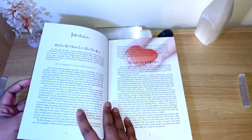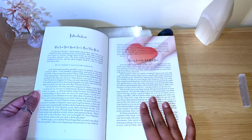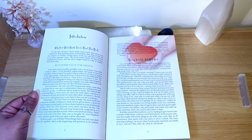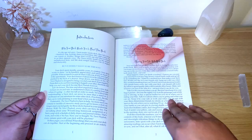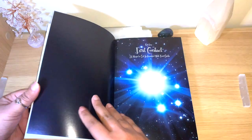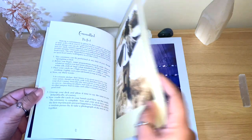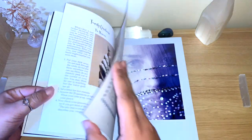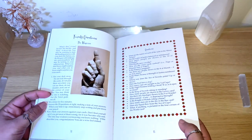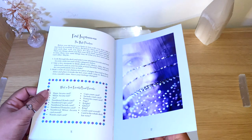There's an acknowledgement section, an introduction, and the way she uses language is really fun. She treats the decks and the cards like they have feelings — like they are real people, real friends. It's really funny the way she does it. She has many questions for you to ask the deck, and there are first impressions and ways for you to do things.